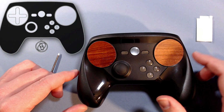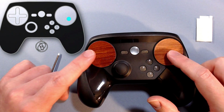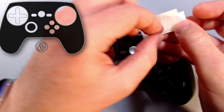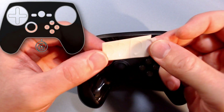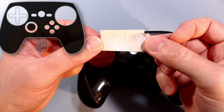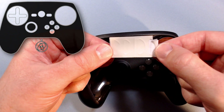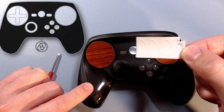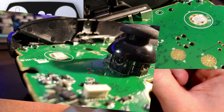Just a quick little update on the trackpad click modification. I ended up ordering — this is always my preferred substance — silicone nose pads for glasses. I took one and I cut it. I'm not going to crack this open all the way, but I took some pictures, so I'll show those right now.